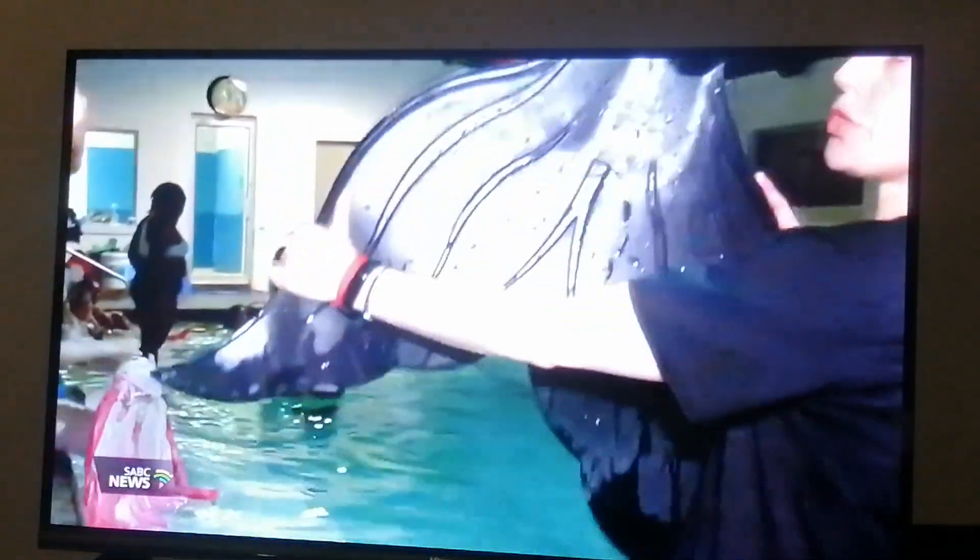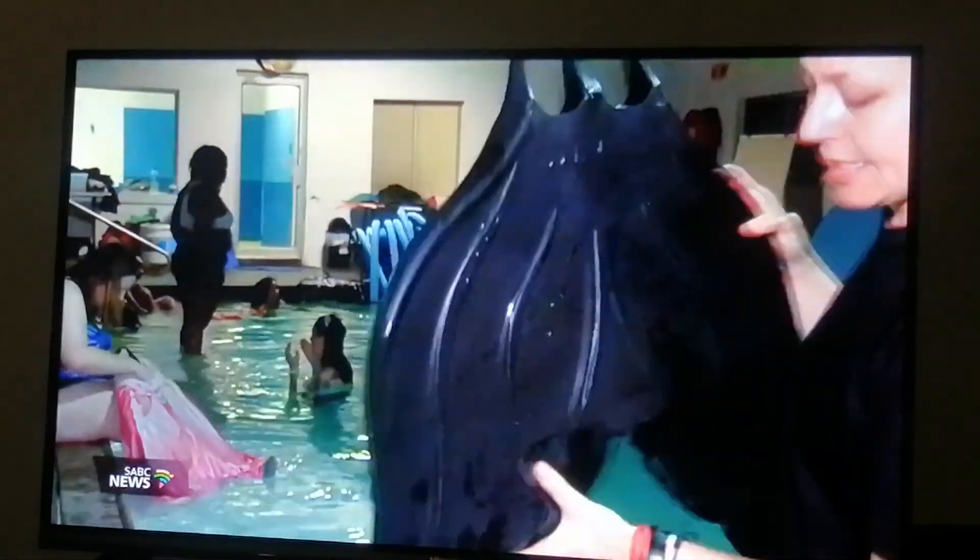It sounds simple, but it's not. Either way, we are trying it out this spring season. This is a fabric tail, and inside there's a rubber monofin.